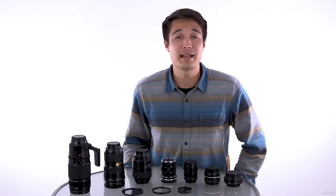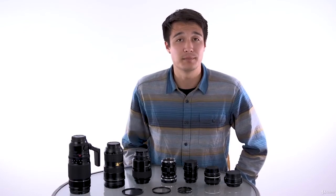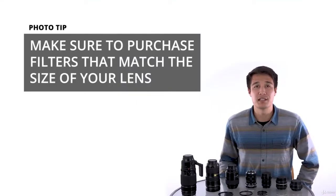This enables us to make certain colors pop more, reflections disappear, and darken only parts of our frame, and much, much more. One thing to note about filters is that you need to make sure they will fit onto the front of your lens.